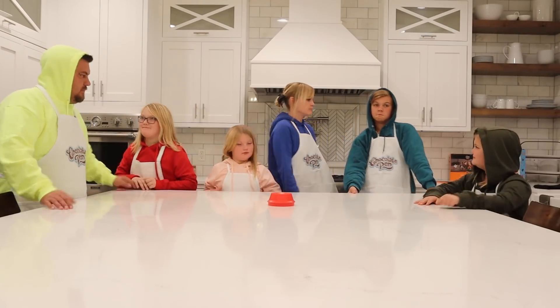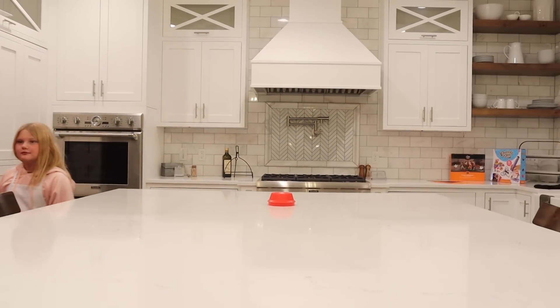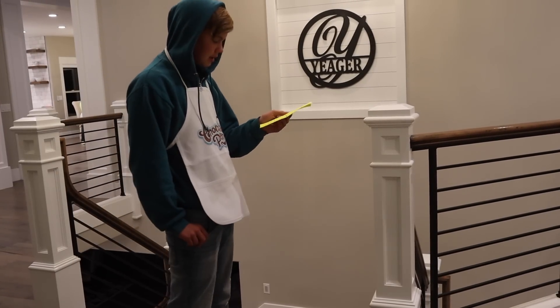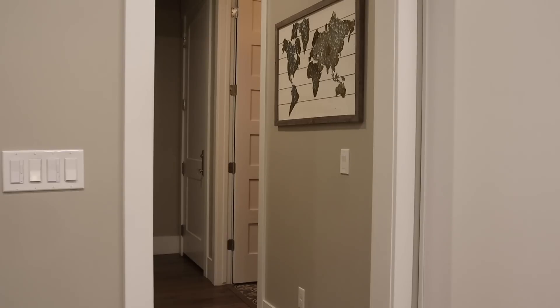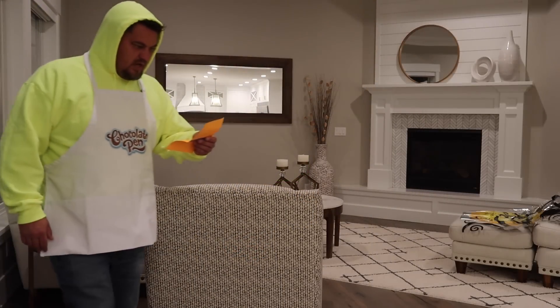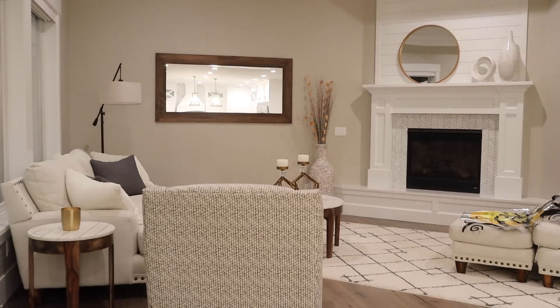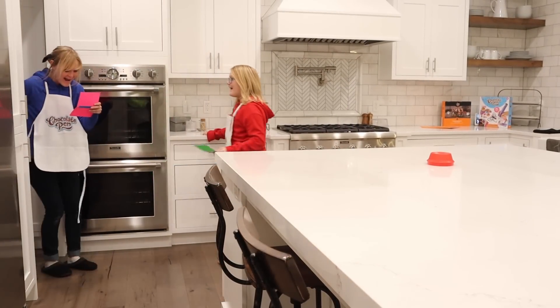Let's get some tasks done! Alright, my first task is to make the spiders web. Looks like I'm making a witch's brew! Looks like I'm heading to the graveyard. I'm gonna decorate the cookies! So do I! Yes!